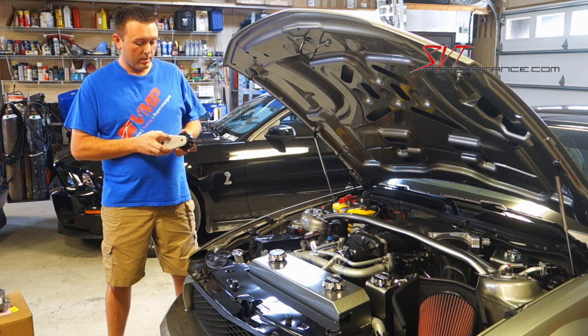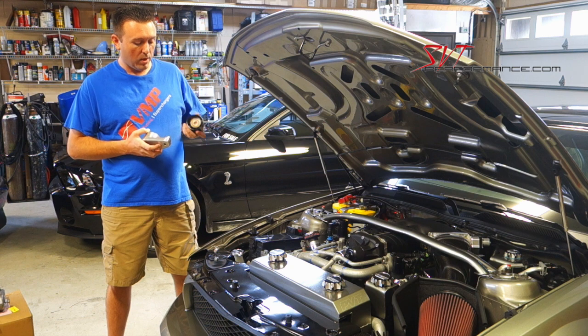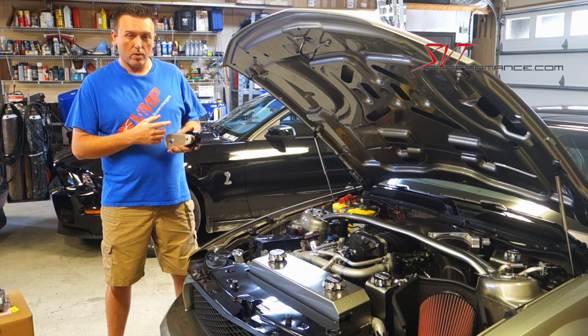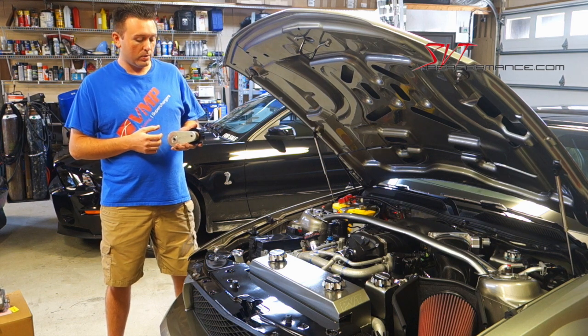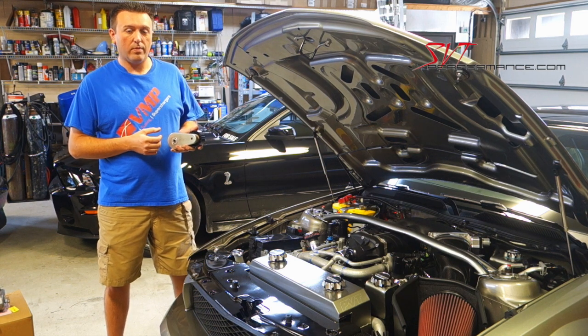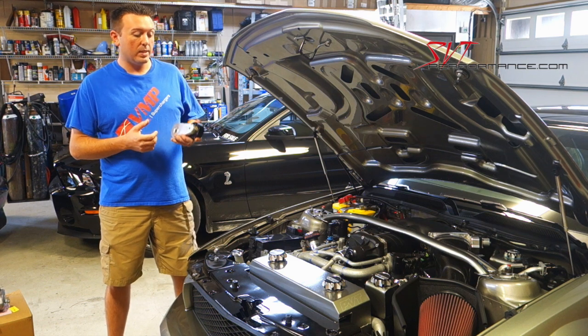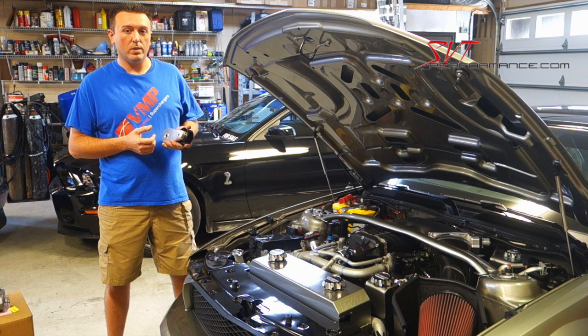It also uses a much lighter billet aluminum pulley, and is much lighter overall. That reduced sprung mass allows it to react faster when you're racing and shifting hard, and basically take better care of your belt all around — which is incredibly critical on a supercharged application.